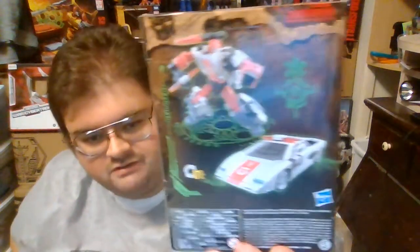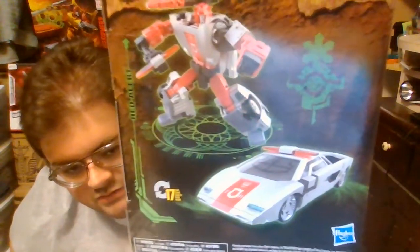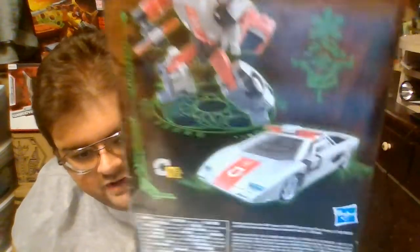Here on the back of the box, you've got Red Alert in his robot mode and his vehicle mode — a Lamborghini Countach that's been modified into a Fire Chief's car. He transforms back and forth between both modes in 17 steps.